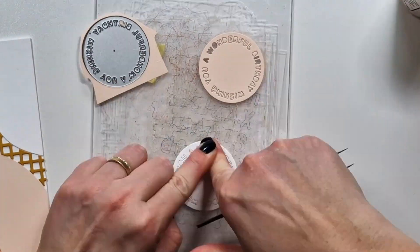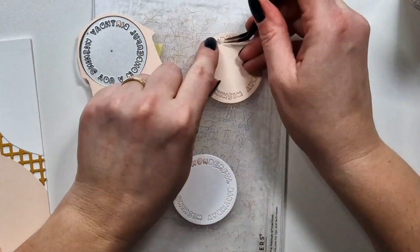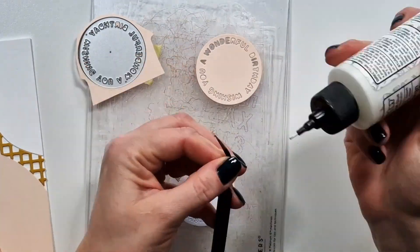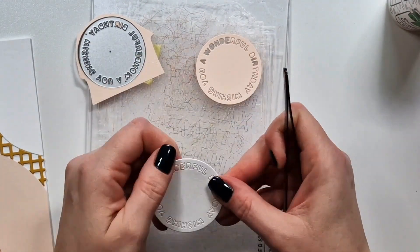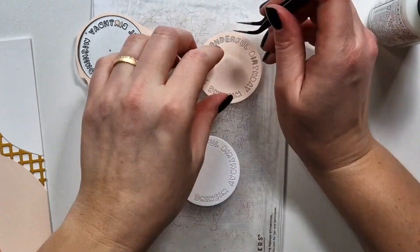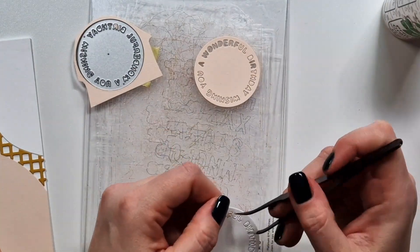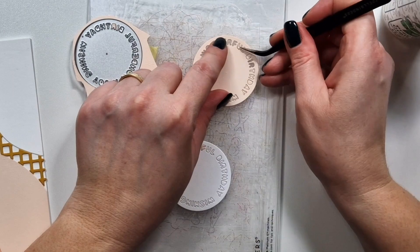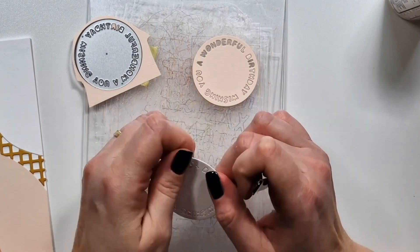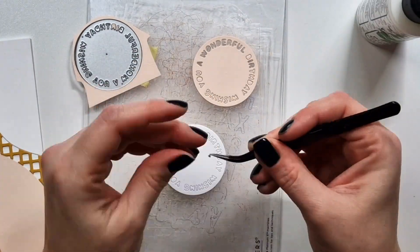I die cut all of them from white cardstock and glued a white circle on the bottom to keep all the letters together, since I wanted to add a little dimension with the colored letters. These letters are super small, so I would not be able to handle them with my hands — I always use tweezers for small die cuts, and in fact for larger ones as well.